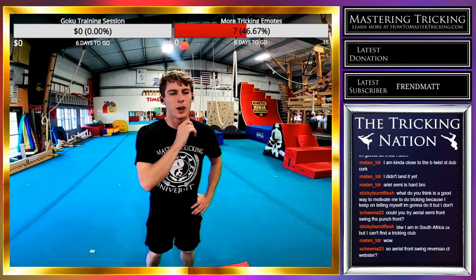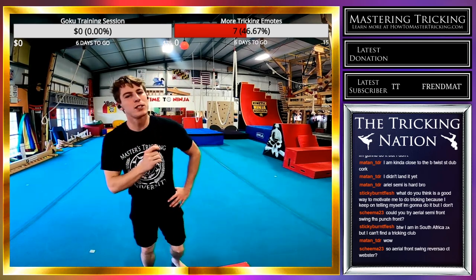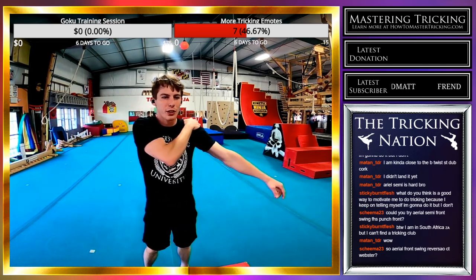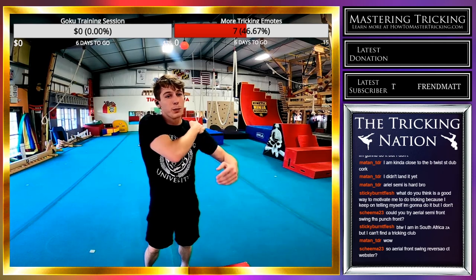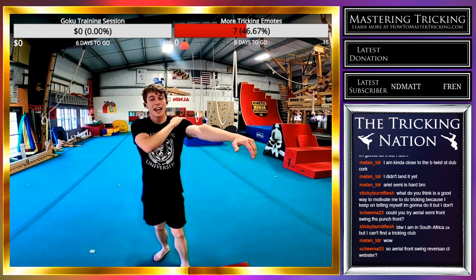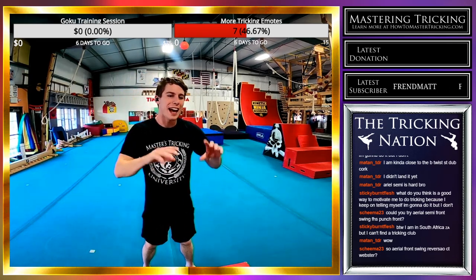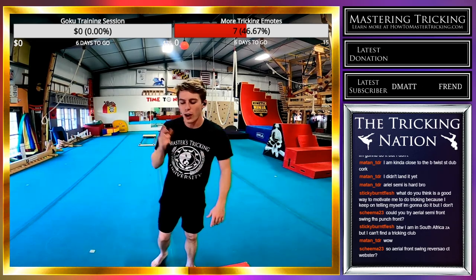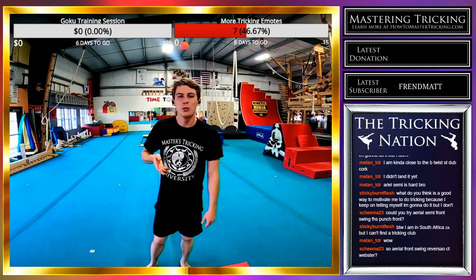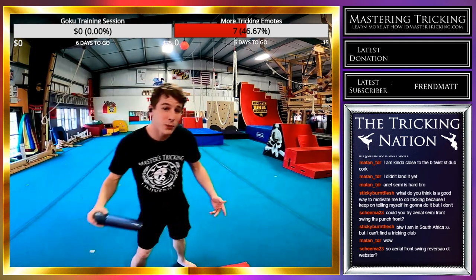For aerial semi front swing reverse Sal, I'm not doing reverse Sals on this shoulder right now — I don't want it to pop because that is the weakest part of my body right now. You have to train around the weakest part of your body at that very moment. If you have a sore swing ankle, you might need to do more front swing tricks or just wait for it to heal.